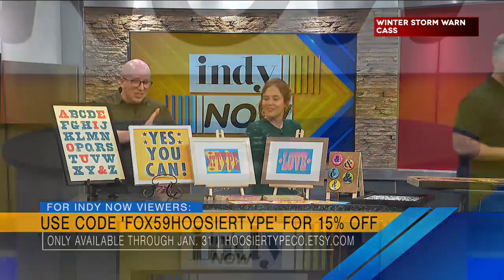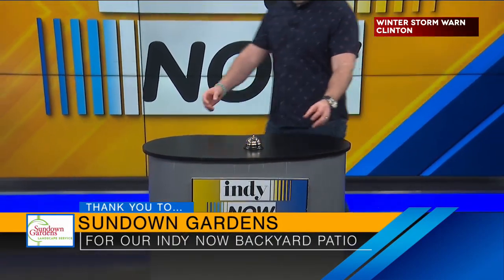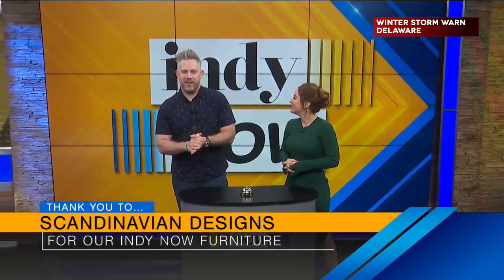Our Valentine's gift. We do want to take a moment to thank our sponsored guests who helped make this show possible: Roy Joyce Financial, Scandinavian Designs for our beautiful couch, and Sundown Gardens for any backyard. And another thank you to the rest of our wonderful guests today.